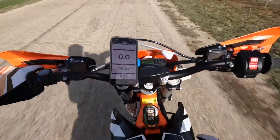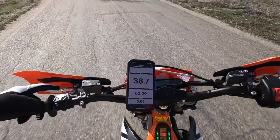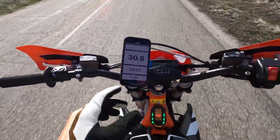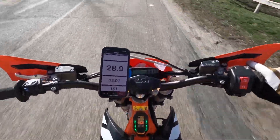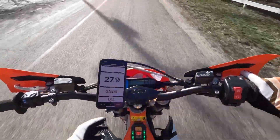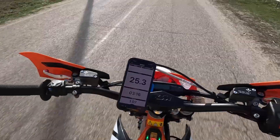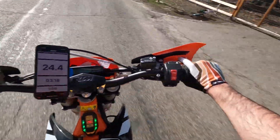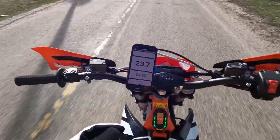Mode two is definitely not limited and I don't feel any regen when I let off. If you want to put a beginner on this, put it on mode one — there's a top speed limit and the power is super mellow. Mode two feels really good and it's not that different from three. In fact when we've ridden this bike we've been in power mode two quite often, partly to conserve battery.